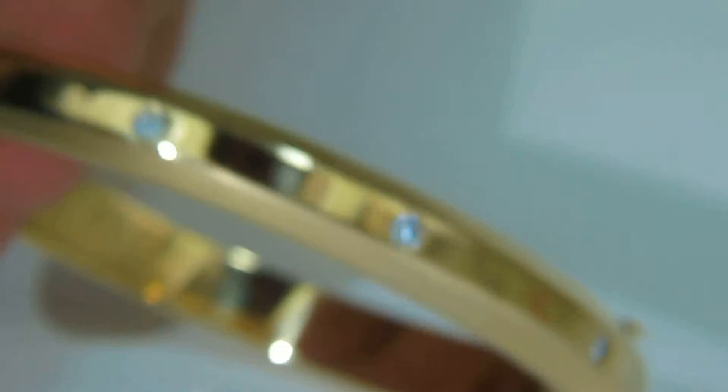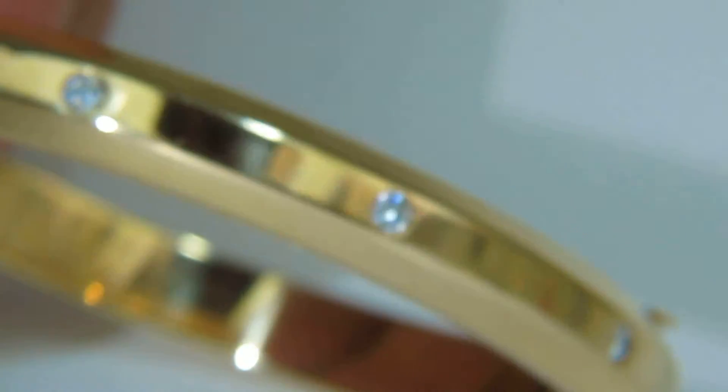It has that love design, as they call it. Very nice diamonds, flush-mounted, very nice quality, bright white, clean diamonds.